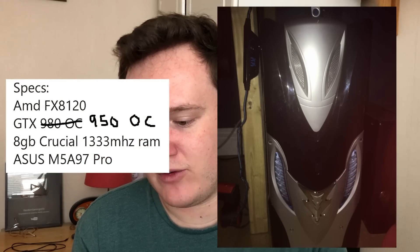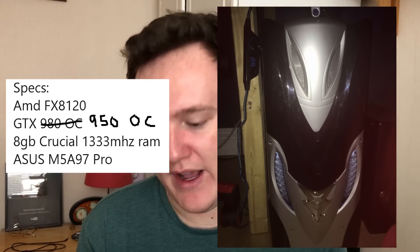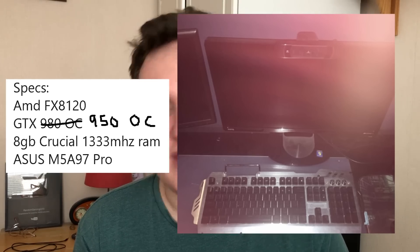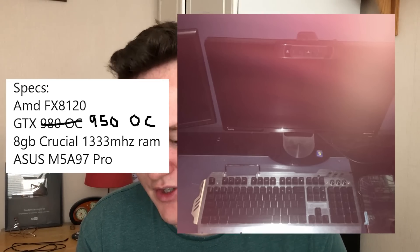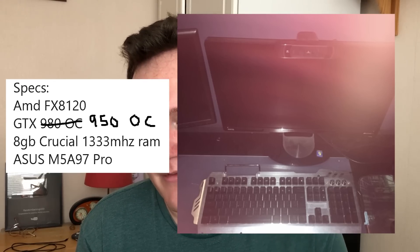Now I absolutely love this case from Archie Taylor - this sort of Alienware-inspired case. I'm not sure if that actually is an old Alienware case or not. I think it's just Alienware style. I also like that sort of stainless steel look keyboard on the desk. The specs are an FX 8120 - one of my favorite CPUs - a GTX 950 overclocked edition, eight gigs of 1333 MHz RAM, and an Asus M5A97 Pro.